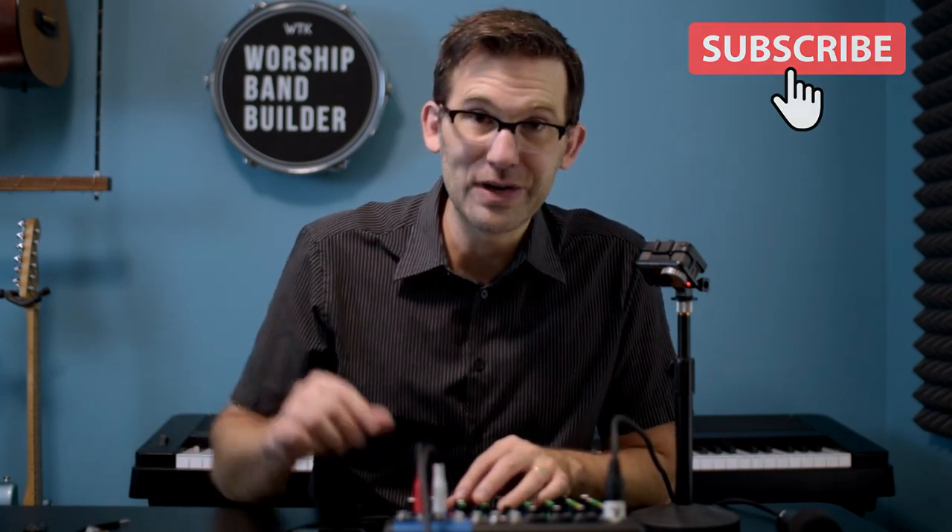That way, when you go live, you've got good audio. God bless you. I'll see you on the next video.